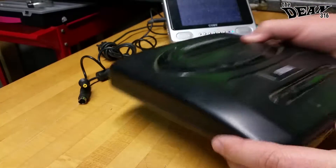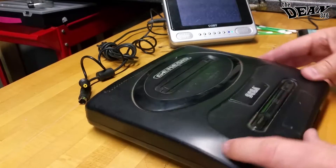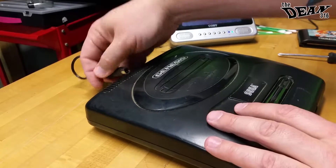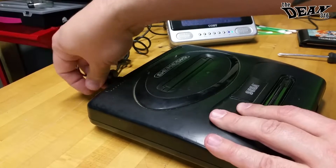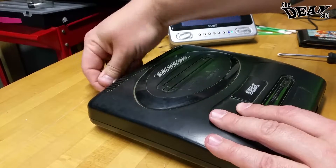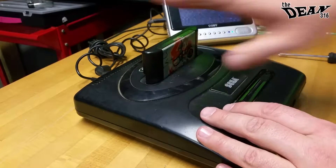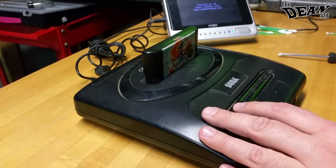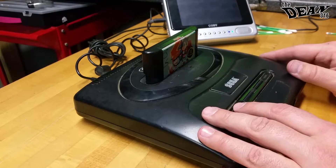And there we go — last step's complete, Genesis Model 2 reassembled. Just for good measure, go ahead and plug the cords back in, cartridge in, system on — and it works again.